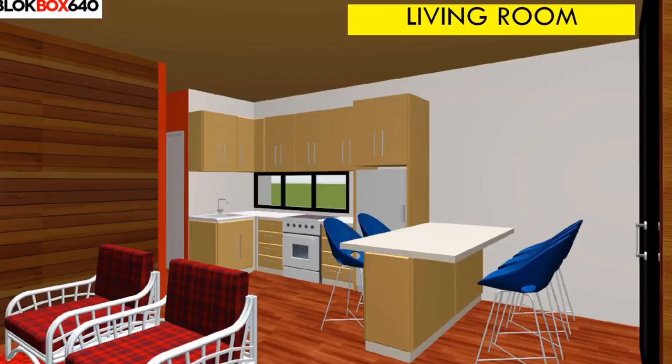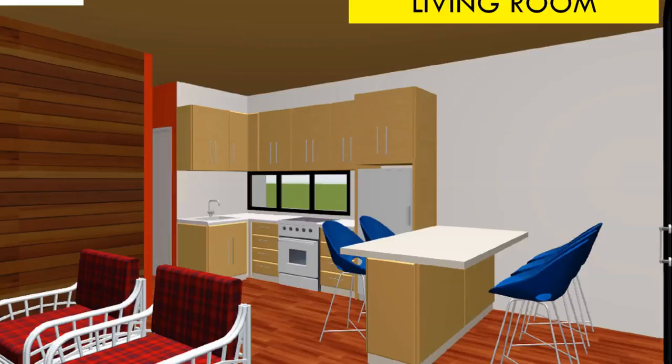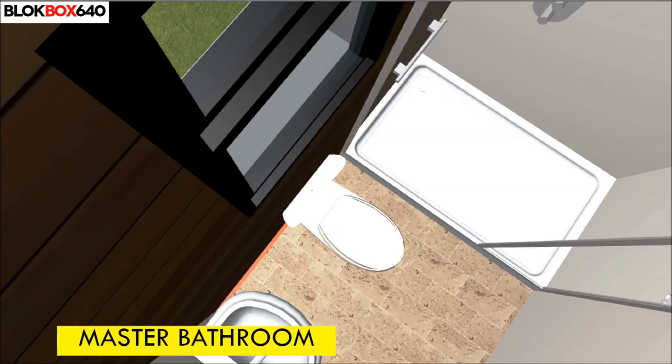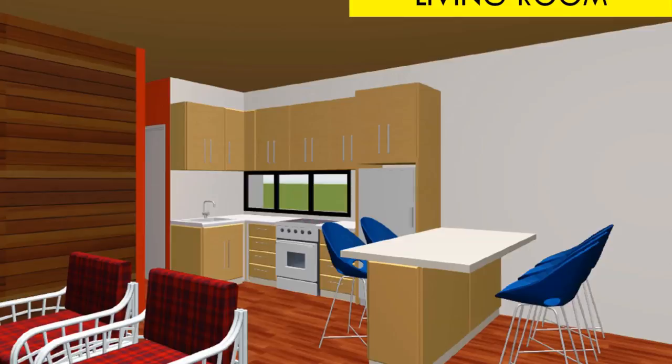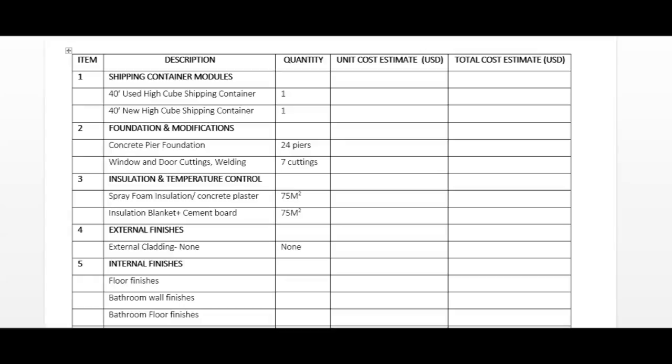Interior design: to minimize the claustrophobic feel of living in a container, the walls of the main living room are finished in monochrome light-colored paint. Alternatively, both the walls and floor can be lined with eco-friendly materials like bamboo. Since this is a container house, consider using similar materials to finish the kitchen and bathrooms to maintain that industrial look. Create harmony by using a repetitive theme to make the house appear bigger.